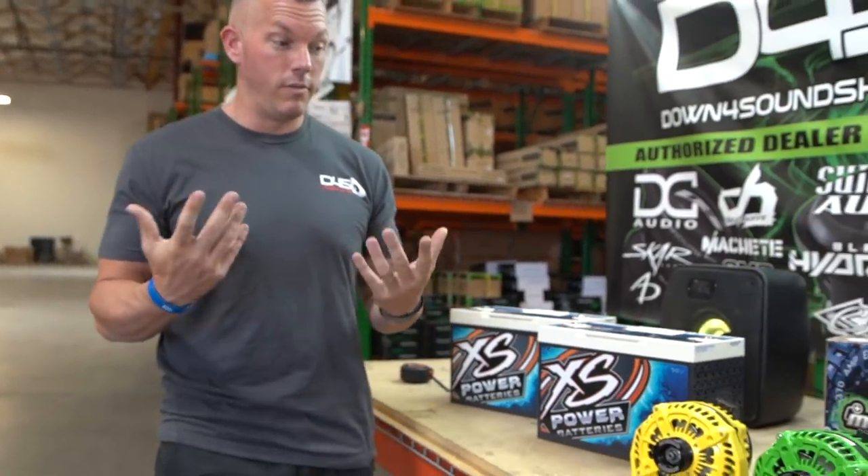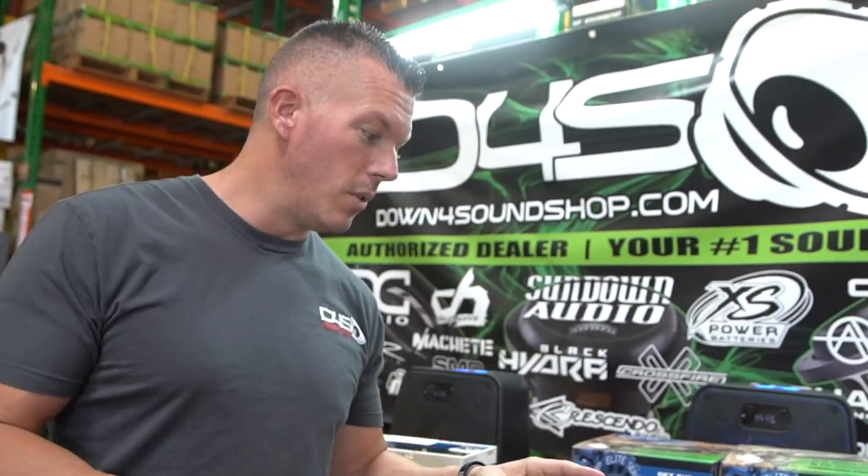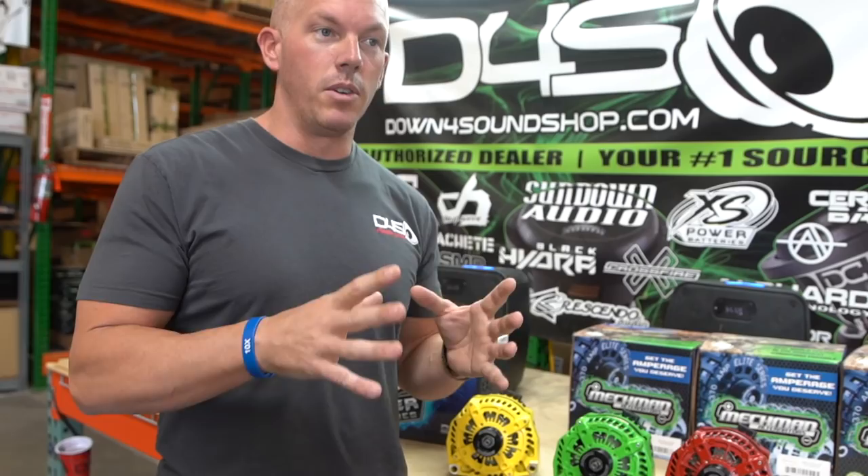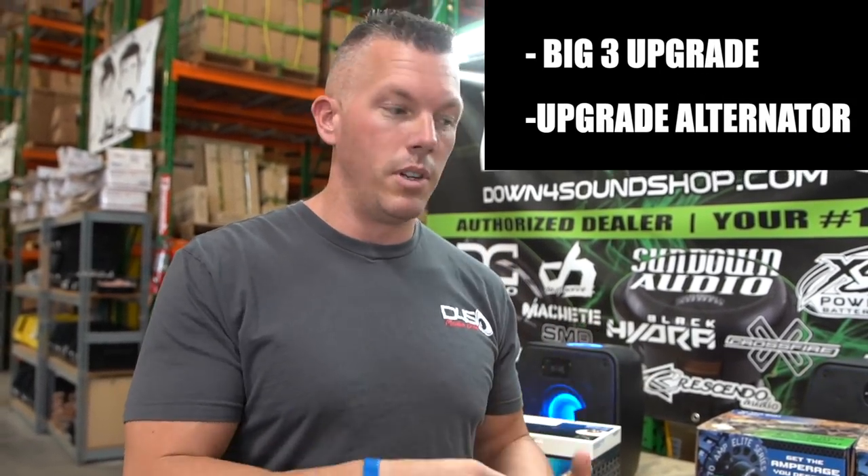Starting with your standard 12 volt system - if you're going to have a big system in your vehicle, you want a high-output alternator. Behind me I have a few different Mechman 400 amp alternators. You can never have too much alternator power. I recommend upgrading your alternator first, or doing a big three upgrade first and then upgrading your alternator. If you're just doing around 1500 to 2000 watts, a big three upgrade may be enough. Anything over that, you'll want a high output alternator as well.